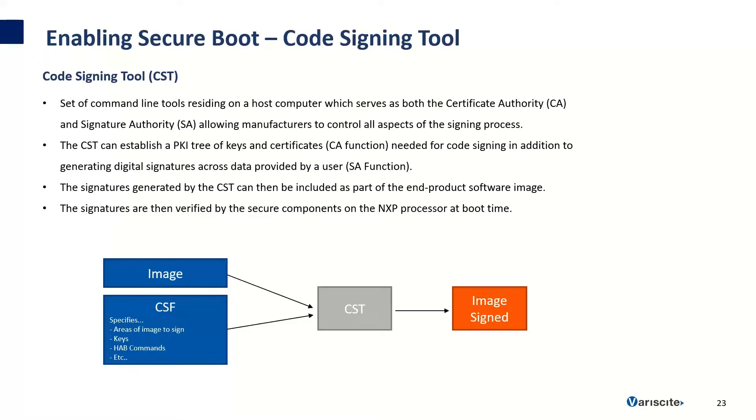The Code Signing Tool is provided by NXP. It's a set of command line tools that reside on the host computer, serving as both the certificate authority and signature authority, allowing manufacturers to control all aspects of the signing process. The CST can establish a PKI tree of keys and certificates needed for code signing, and generate digital signatures across data provided by a user. The signatures generated by the CST are included as part of the end product software image and verified by the secure components on the NXP processor at boot time. The code signing tool takes two inputs — the image to sign and the CSF file — and creates a signed image as output.